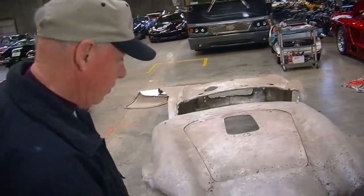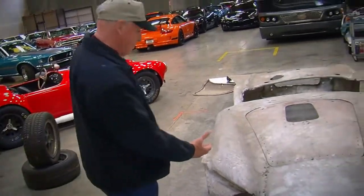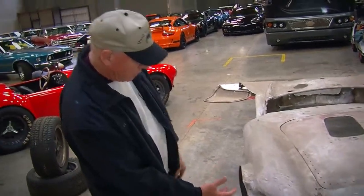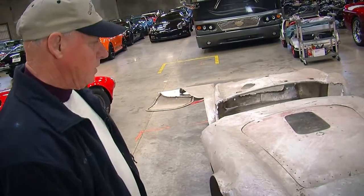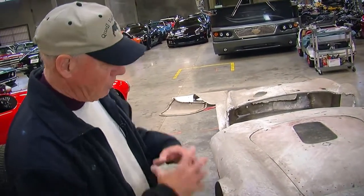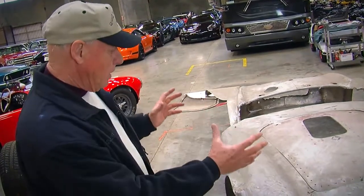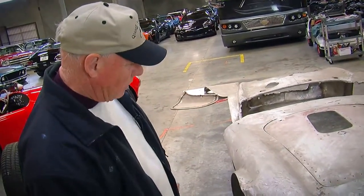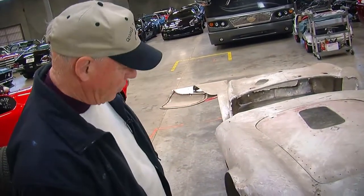The only thing missing in terms of the front are the headlights, which had to be functional. You had tape on them during the race so that if they did crack or break, they wouldn't shatter all over the place. But really, when you look at it now, you realize just exactly what it is — a completely straight, functional car.